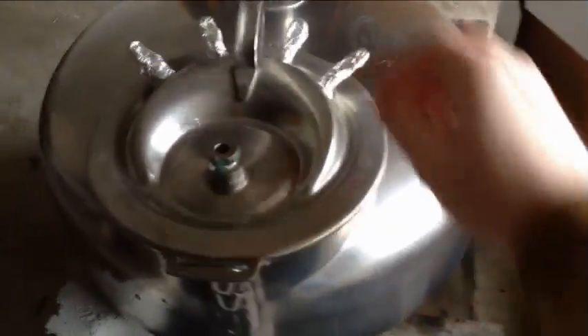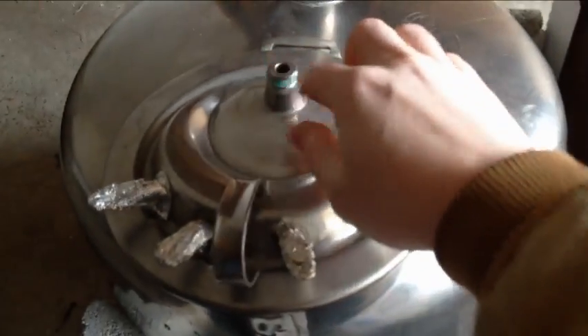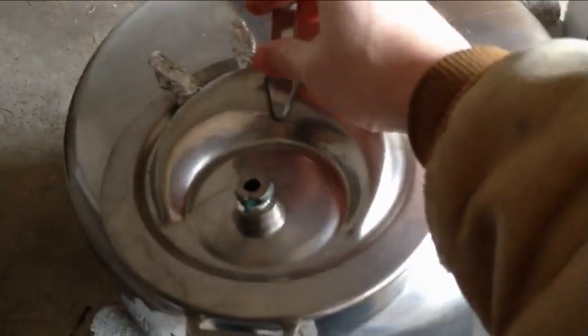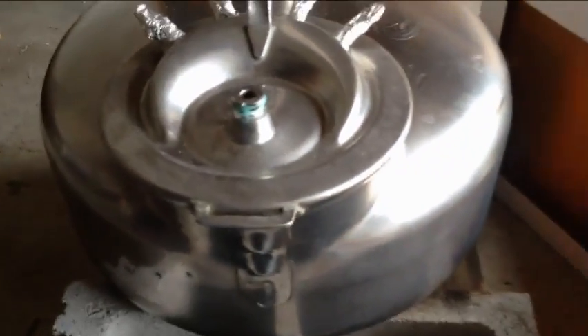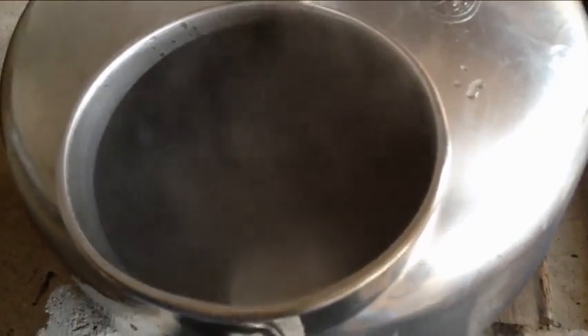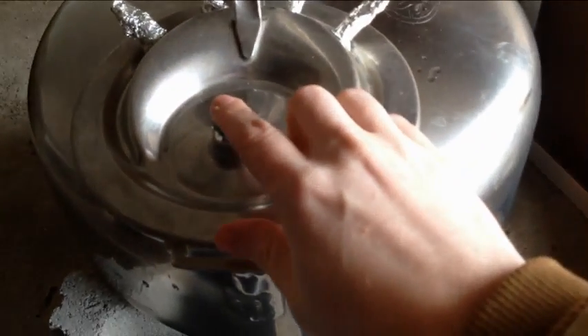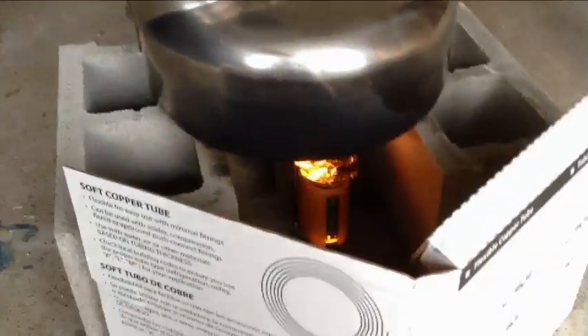This isn't how the lid is supposed to go — it's supposed to go like that — but I'm going to use this hole right there to hook my tube onto. The water's starting to heat up, and when I see steam coming out of here I'm going to hook up my copper tubing and just see if I can get some drips of water to come out.